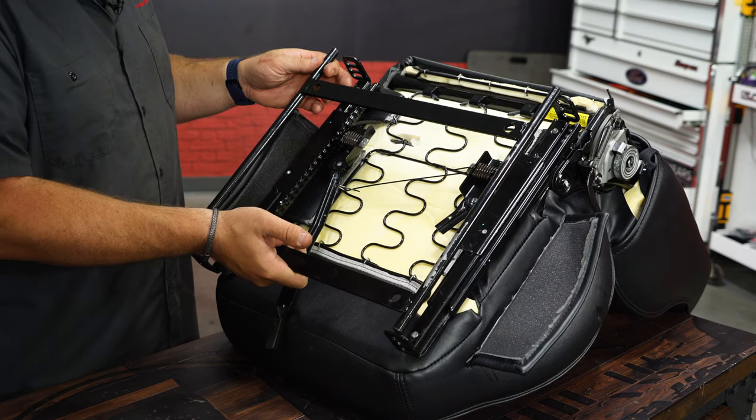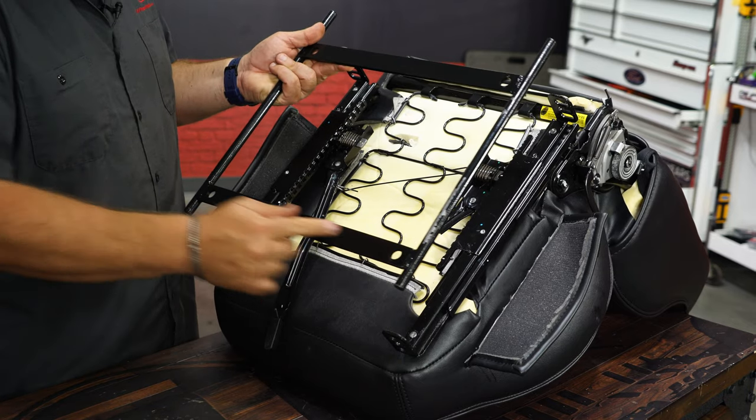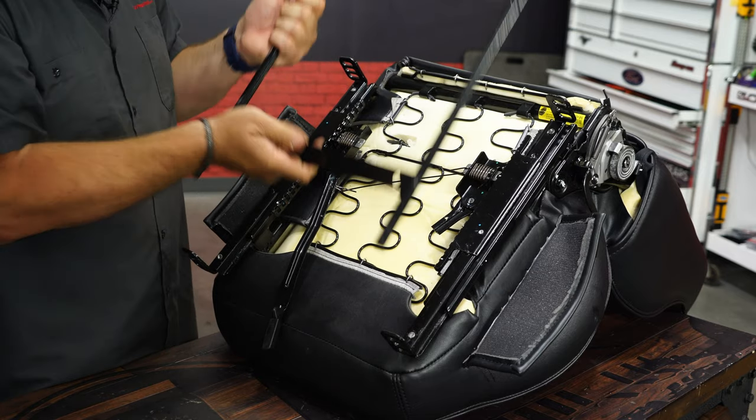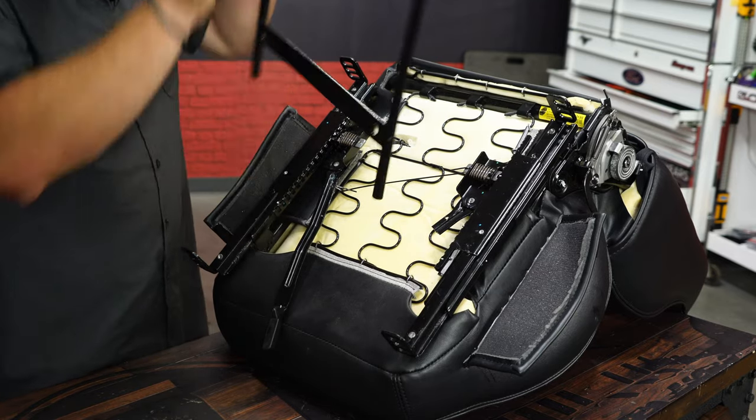Now the seat adapter is going to fit in here and it can go two ways. I prefer to put it in here with this bar towards the front of the seat — that will give you a little more leg room. If you have a shorter driver though and you flip it the other way, that'll allow you to get much closer.